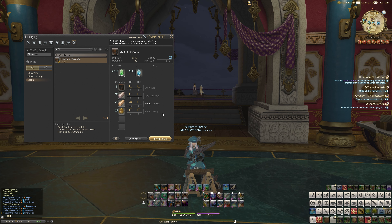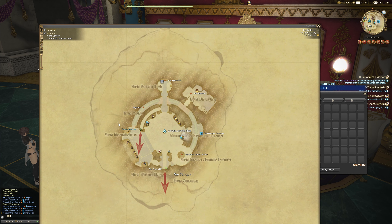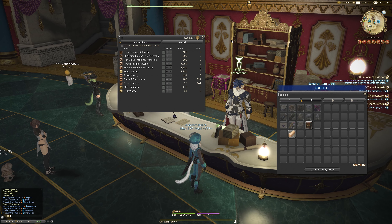Not many people realise how easy it is to get some of these materials, especially the Sheep Casings, which a lot of people go to the market board to instantly purchase. If you go to Dadden in Ydgor, just next to the Aetheryte, this merchant will actually sell you Sheep Casings for only 491 gil. Always check where things can be purchased before going to the market board — that's the rule of thumb.